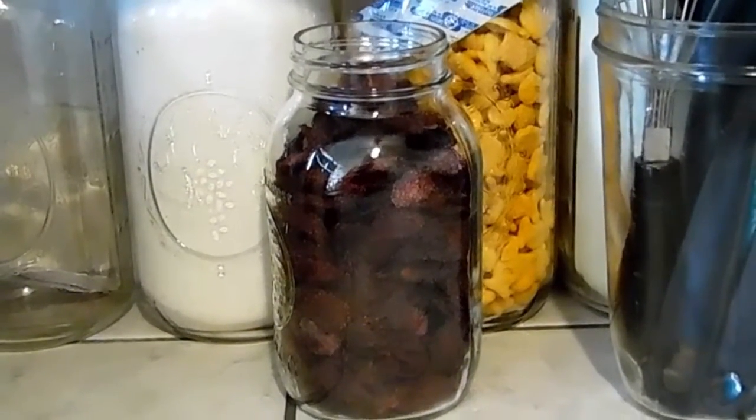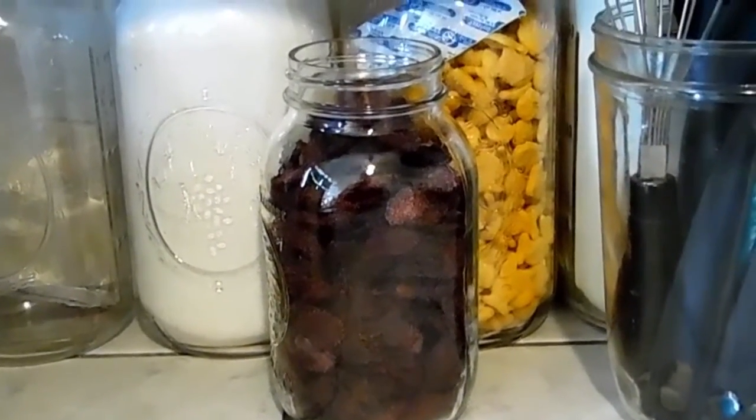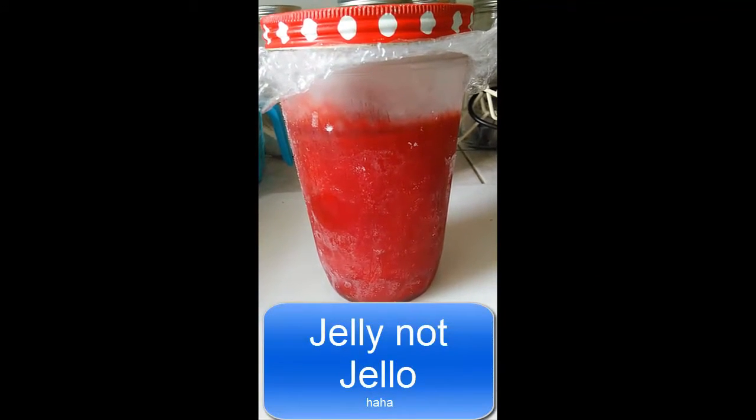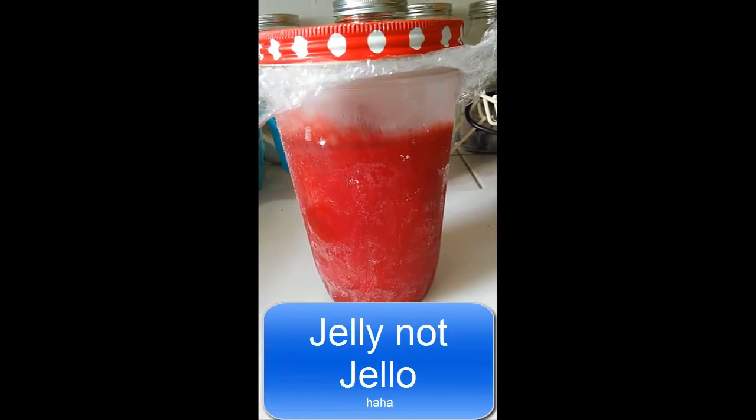This is the result of three one-gallon size bags of frozen strawberries — all fitting into one quart size jar. What I did with the strawberry juice was I put it in a glass jar and stuck it in my freezer, and when I'm ready to make strawberry jelly I'll just take it out and let it defrost.